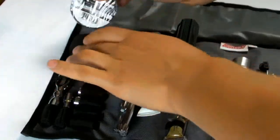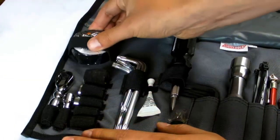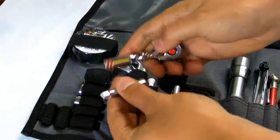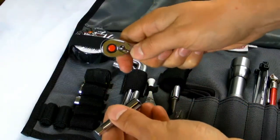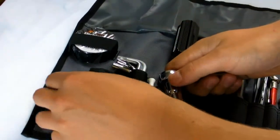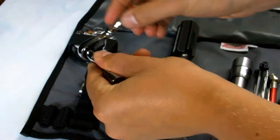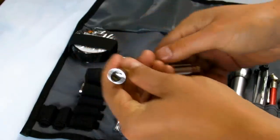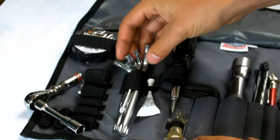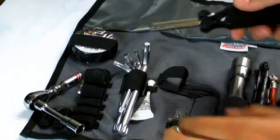The kit includes electrical tape, a mini ratchet and extension with a range of normal and Torx sockets, a range of allen keys, threadlocker, and a 6-in-1 screwdriver.